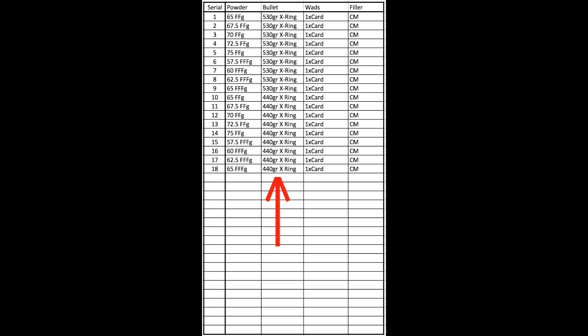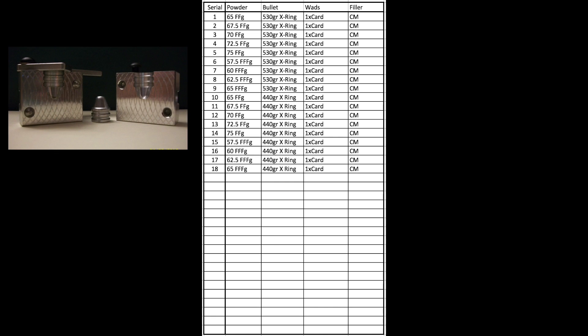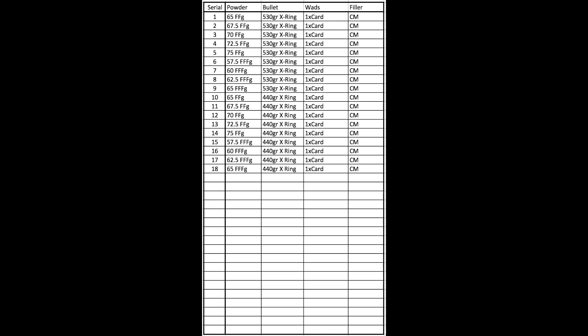For instance, let's say we have access to a different type of bullet. For sake of argument, let's say we're using the 440-grain X-Ring bumblebee bullet. We have to repeat this whole process, giving a total of 18 groups.